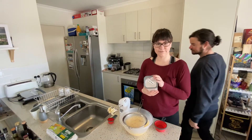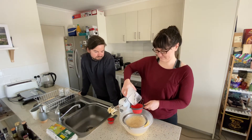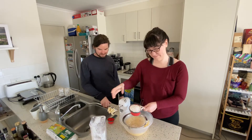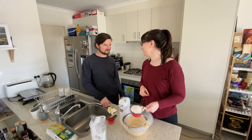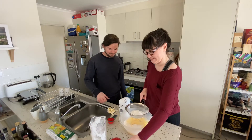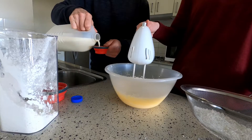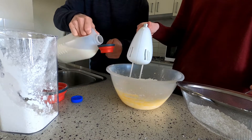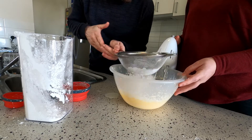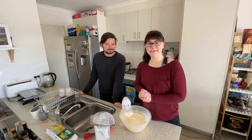Next we need some gluten-free self-raising flour — or normal self-raising flour if making a non-gluten-free version. We need two cups of this, which we'll add alternately. Oops, I'm making a mess already, but that's half the fun of cooking. Alternately with milk — so that is one cup.